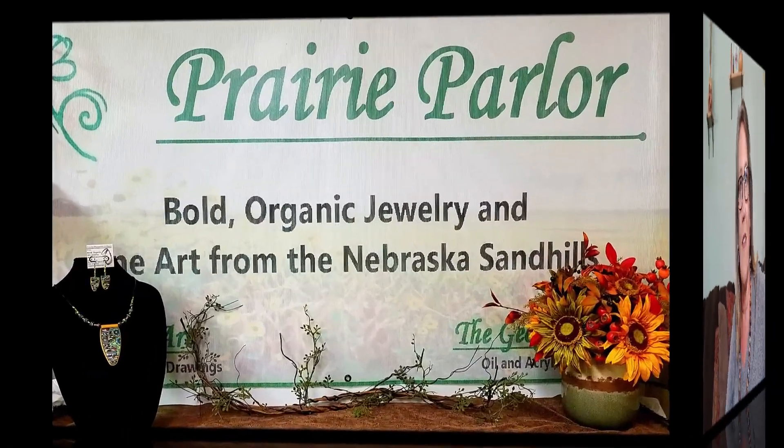Hi, welcome to my parlor. I'm Priscilla Andrews with Prey Parlor and today I'm here to give you part two of my video tutorials on carving polymer clay beads for color and effect.